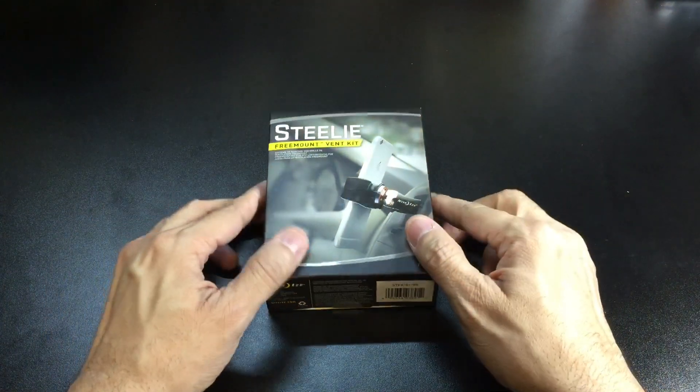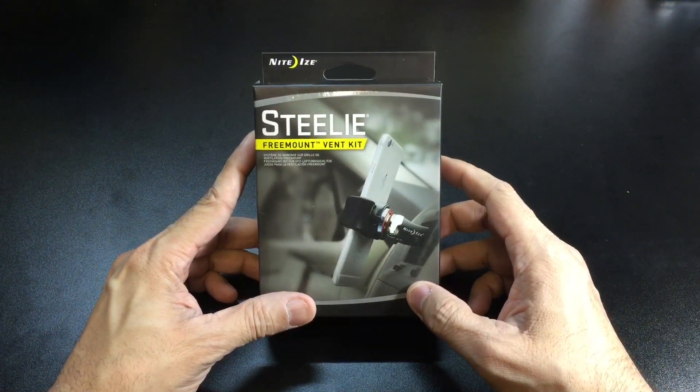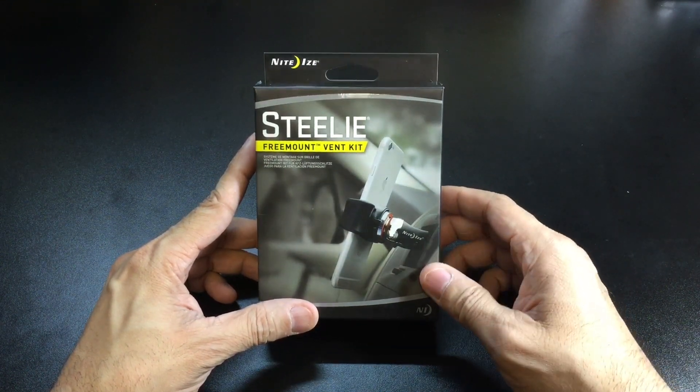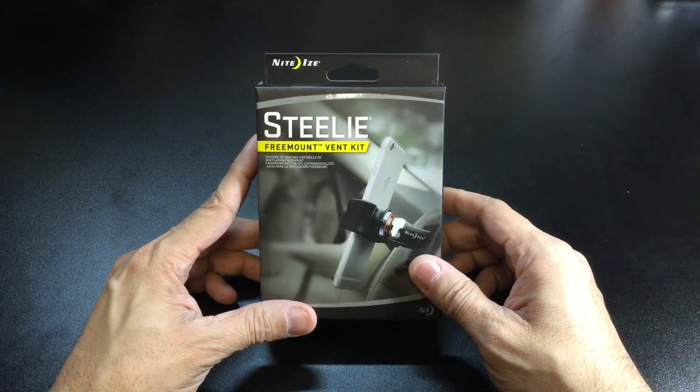Hey guys, I got a new video for you today and we're going to be looking at the Steely Free Mount Vent Kit by NightEyes.